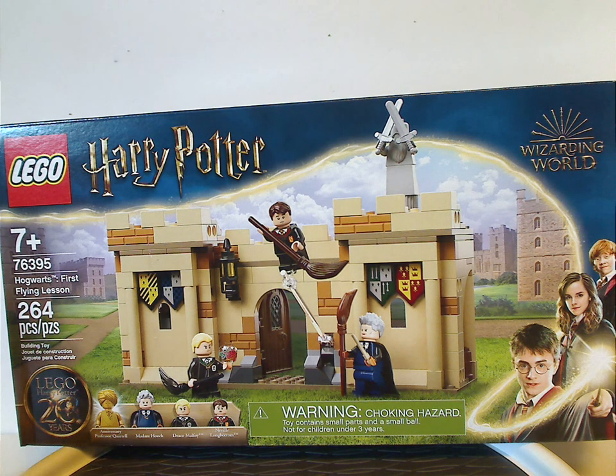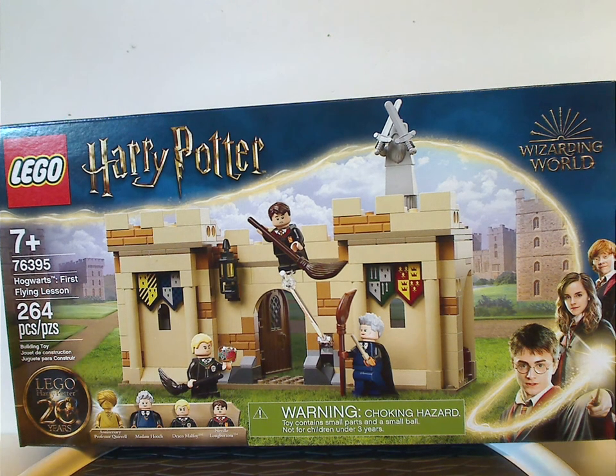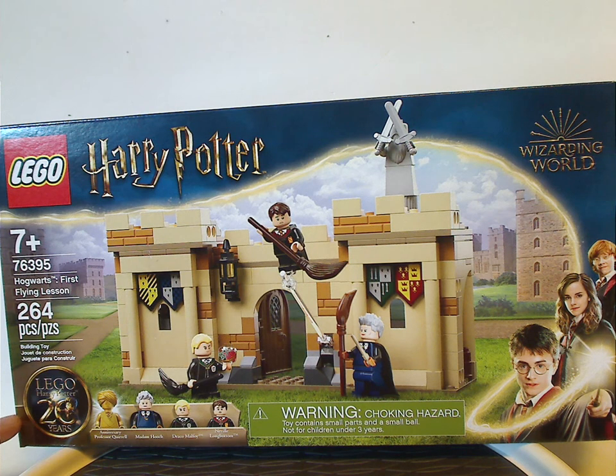On the front of the box here I have the LEGO logo, Harry Potter logo, Wizarding World logo, and that interesting border that we've been seeing through this current wave. There's a picture of the set, token hazard, all the minifigs included, and the 20 Years Anniversary logo.